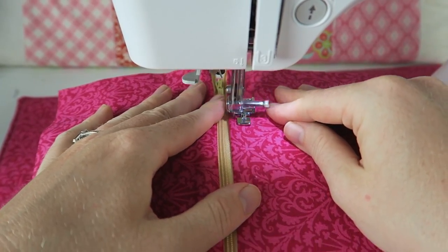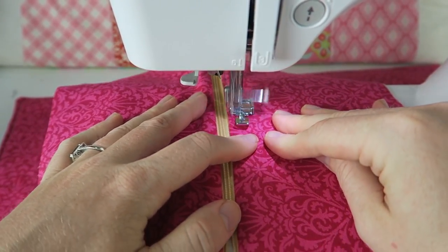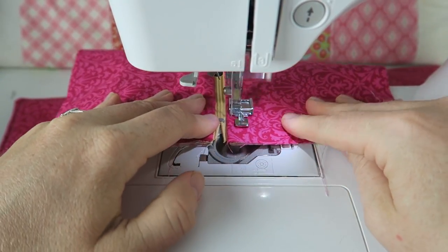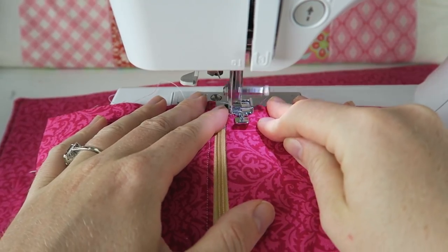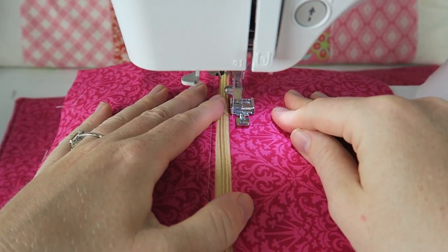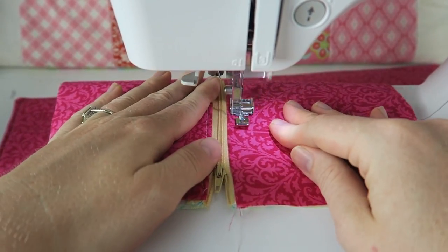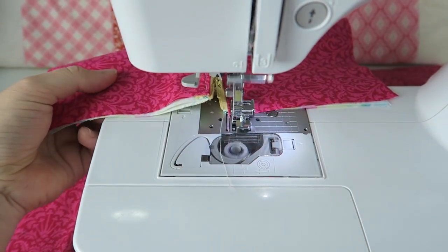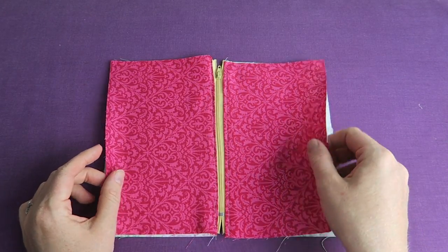Top stitching makes it a lot easier to open and close the zipper once the pouch is done, so the pouch doesn't get caught in the zipper. For the top stitch, you can use a wider stitch — for some reason I'm using a small stitch here, it doesn't look quite as nice, but I must have forgotten to change the stitch length.